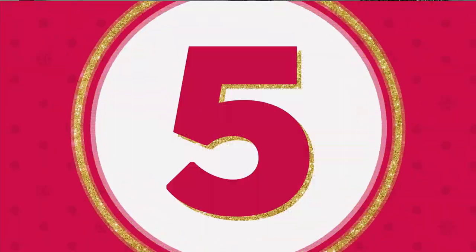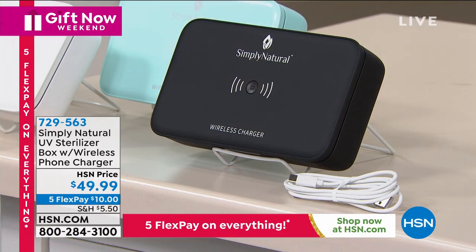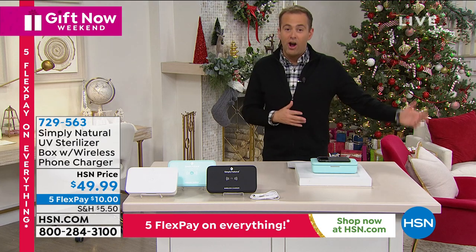We have to think about germs and things that are not good — things that we have to sanitize. Obviously our phone is a big culprit; we have to sanitize our phone. What about killing up to 99.9% of germs quickly and easily while we are even charging our phone?